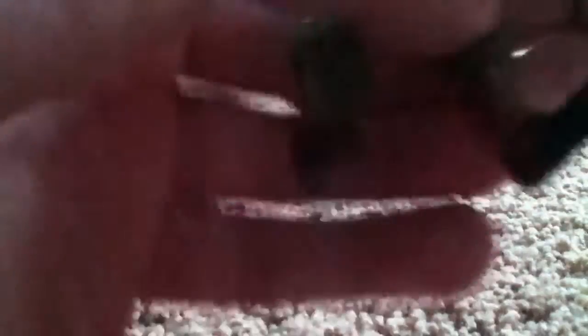And then this guy looks pretty cool — I like his hairstyle too. His articulation: leg right there, and then articulation there, and then there. He also has his foot, and both arms on both sides, and then right there, his hand, and also his head too.